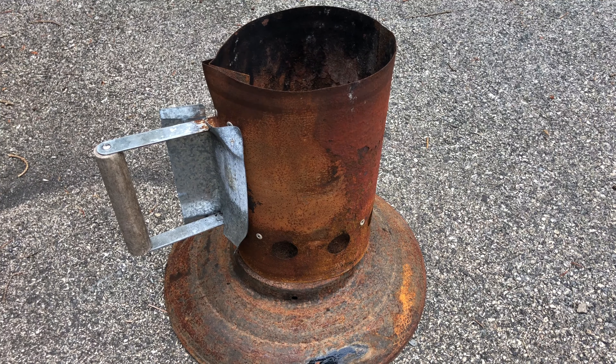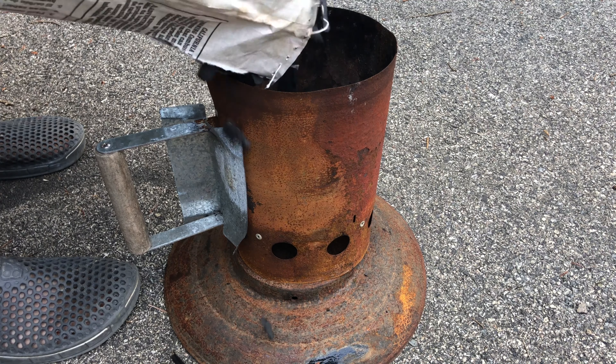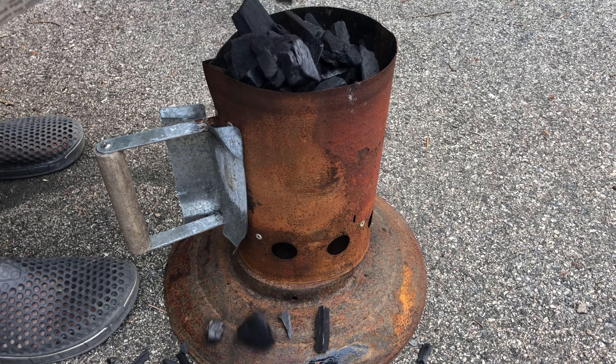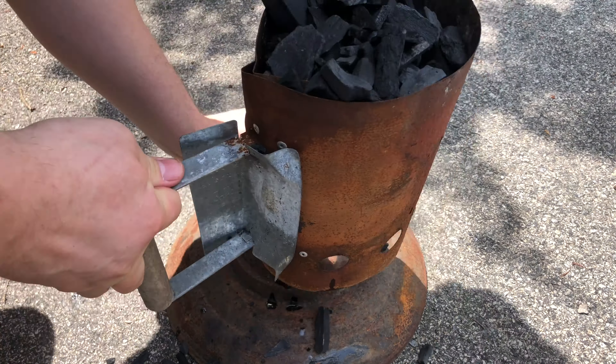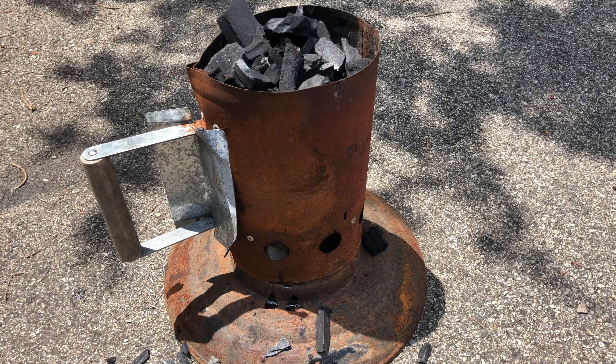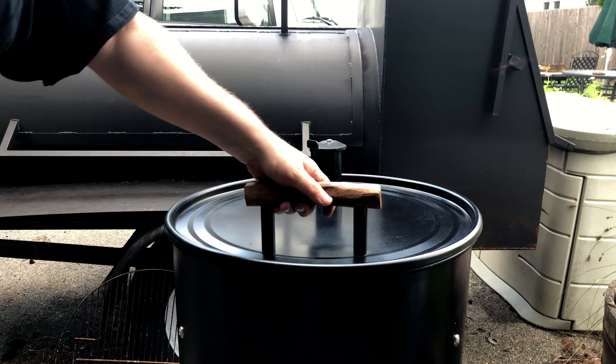First we're going to fill our charcoal chimney, taking extra care not to spill any charcoal. Once we light our charcoal, we will move over to the smoker and load up the basket.